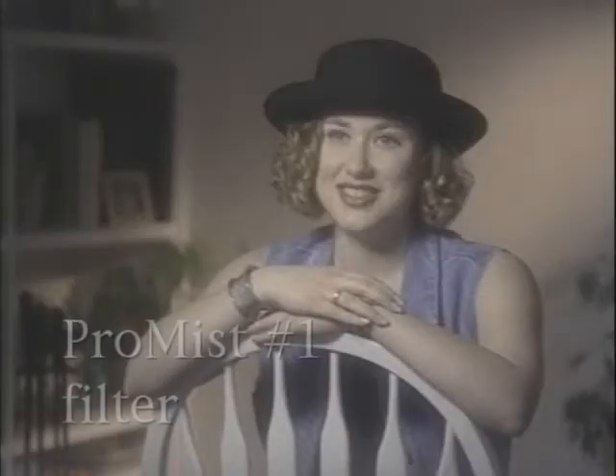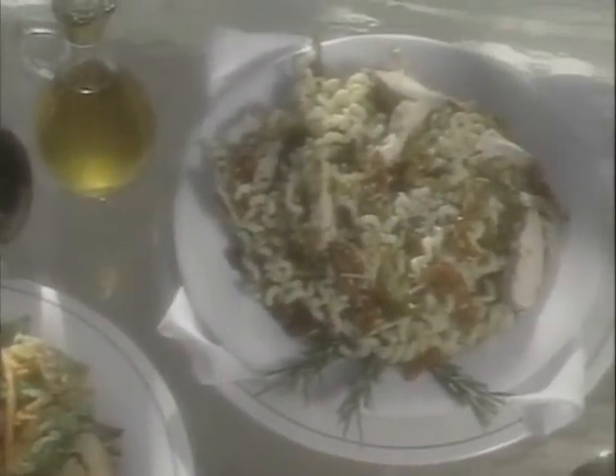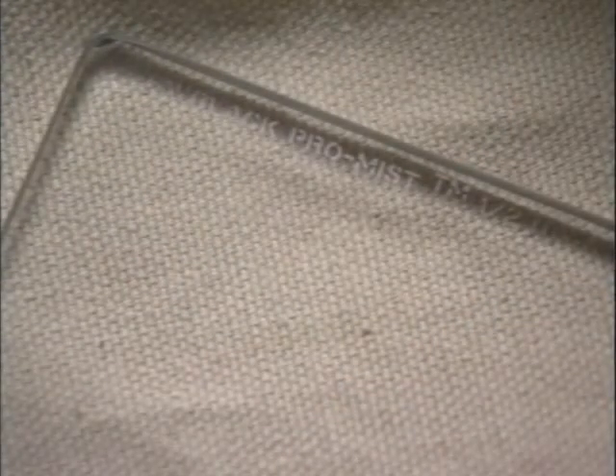Using the ProMist filter diffuses or reduces the sharpness of the image slightly, while also reducing the contrast in the image. This filter is available in varying levels of diffusion, and it is also popular for food shots.